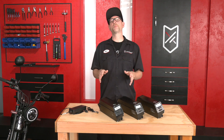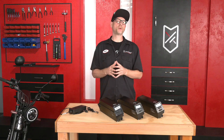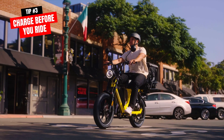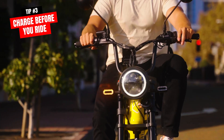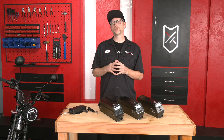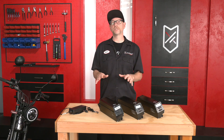We often get asked by our riders: when should I charge my bike? The best time to charge your bike is right before you ride. If you just got back from a ride, we don't recommend charging right away.